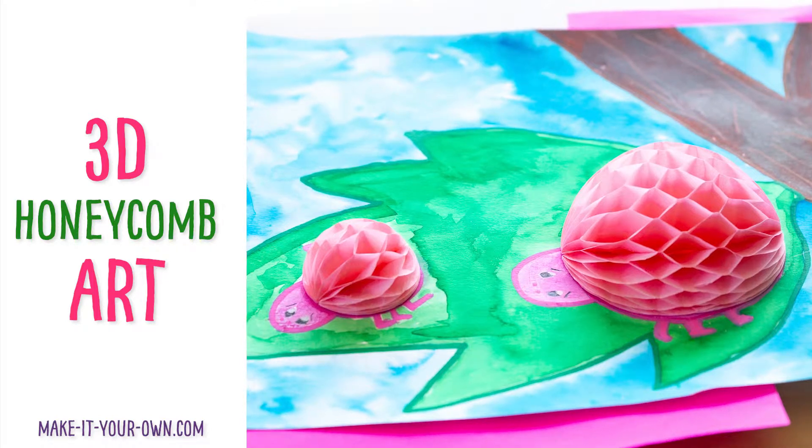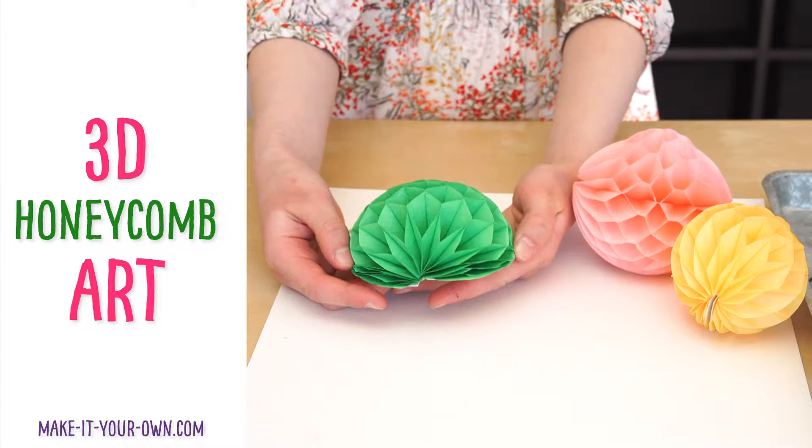Hi, welcome to Nicky Arrow. Today we'll be taking honeycomb party decorations and turning them into art.